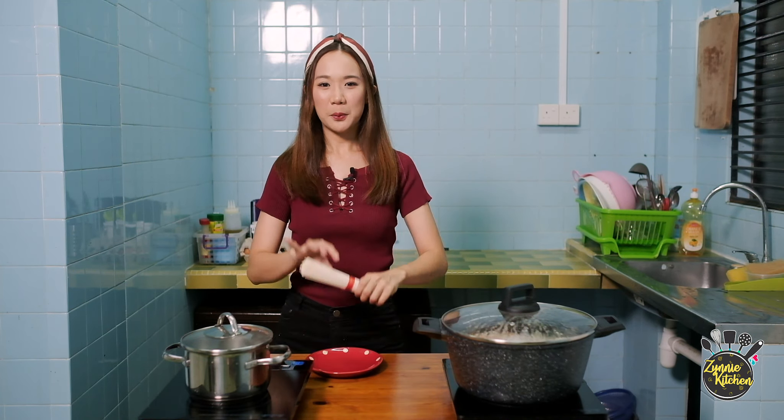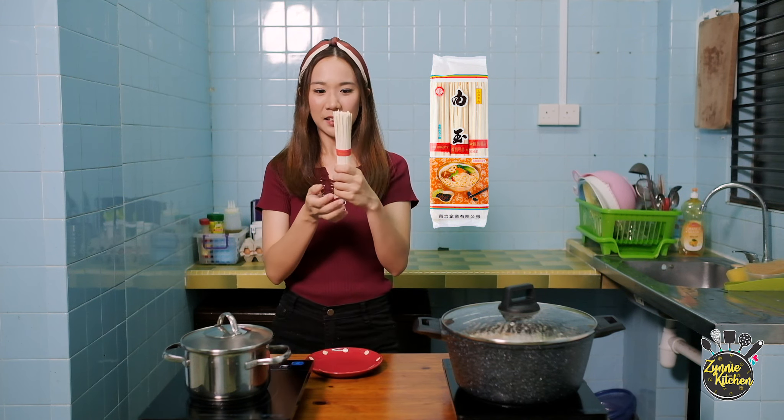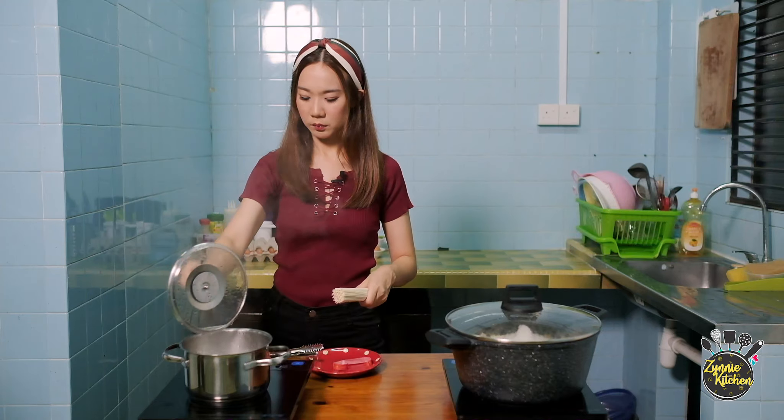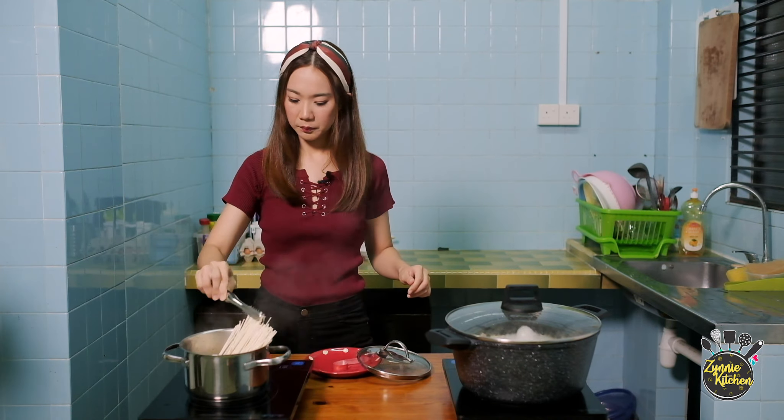While waiting for the pot of soup to boil, we will prepare the noodles. These are white jade noodles. I have been eating these since young — I will indicate where to buy these noodles in the description box below. To cook these noodles, it's very simple — it's almost like preparing spaghetti. First, we will boil the water. Once the water is ready, we will place the noodles inside to allow them to be fully cooked.